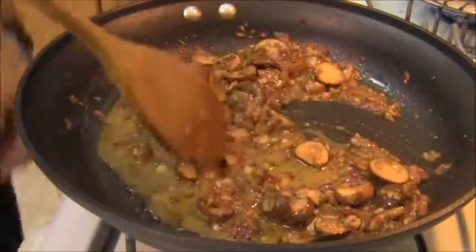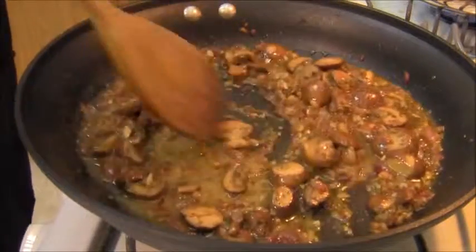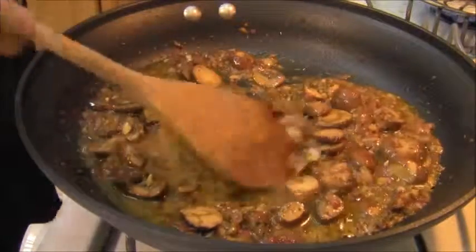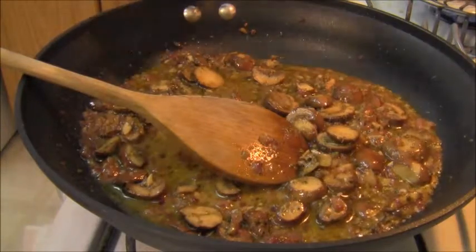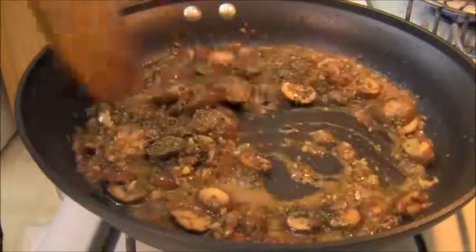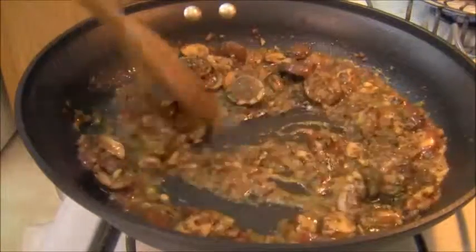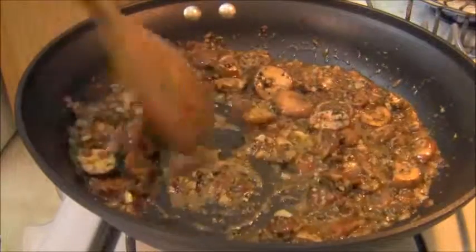I've reduced the heat to low just to get it to a simmer. I'm also going to add about one tablespoon of dried basil. This recipe wasn't necessary to have fresh — dried works just fine. Most of us keep dried in our cupboards and don't always go out and get fresh.